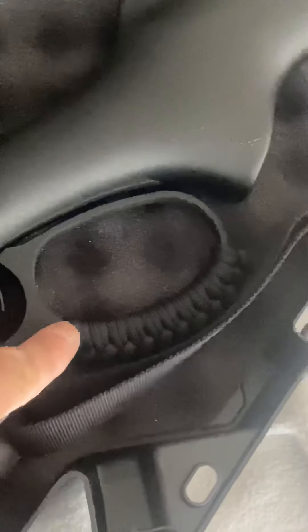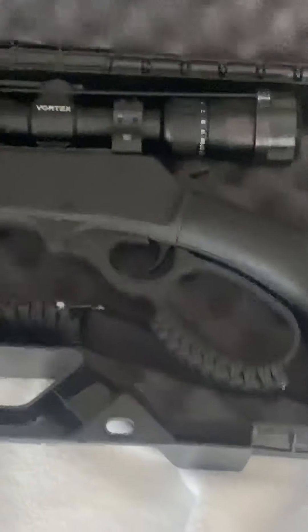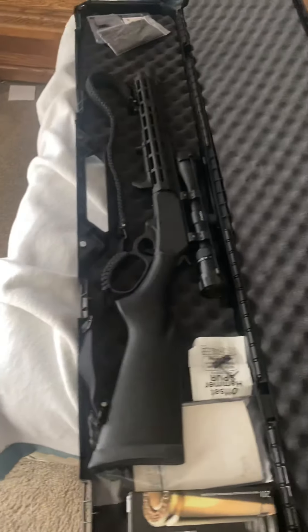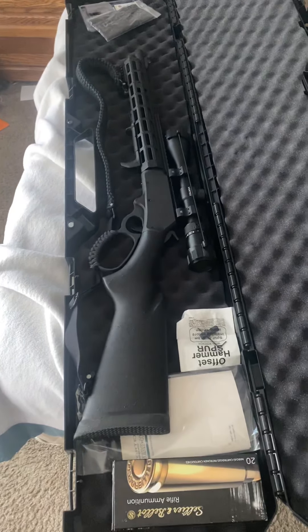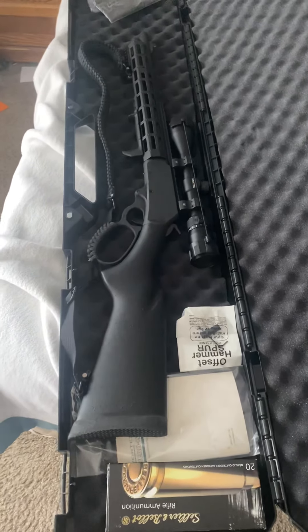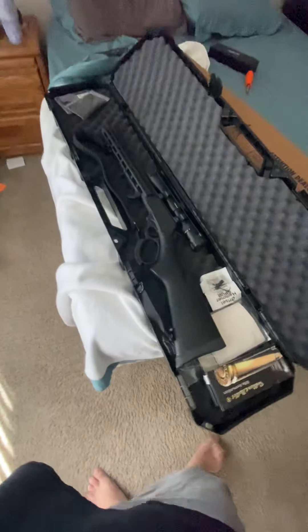It has the big loop with paracord on the loop too. Beautiful gun. I've got some shells right there but haven't had a chance to shoot it yet — a lot of ranges are closed right now because of coronavirus. I'm waiting for the ranges to open so I can sight the scope in and test it out, but I wanted to make a video about this amazing rifle.